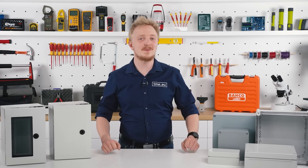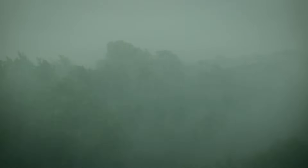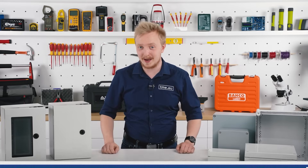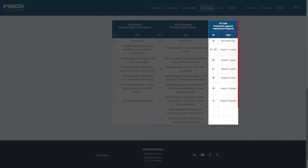The other factor is vandalism. The cabinet might be exposed to a group of angry teenagers or a flying piece of wood on a stormy day — both equally violent. To make sure that the enclosure or cabinet will survive the impact, look at the IK rating. That will tell you what force it is capable of surviving.